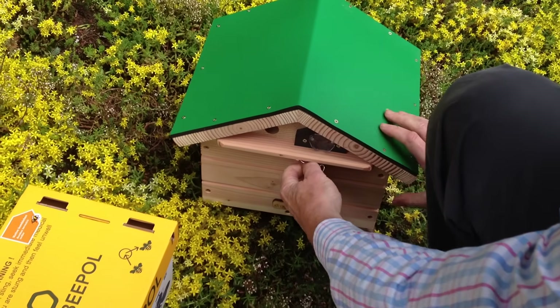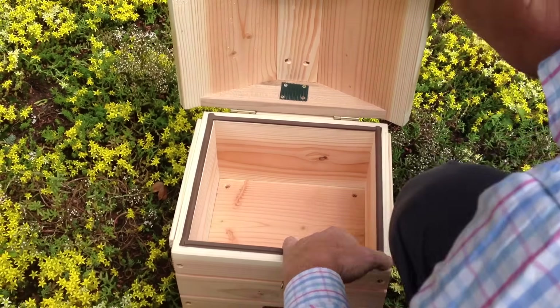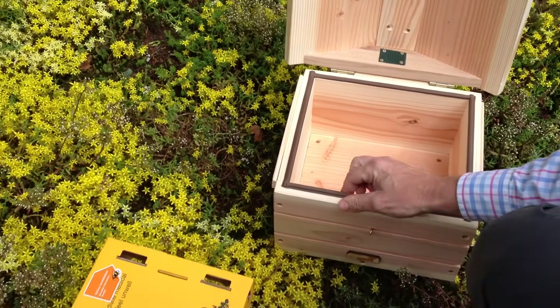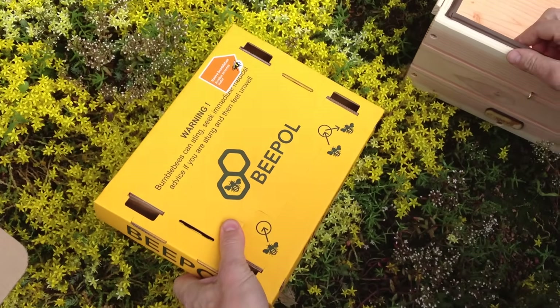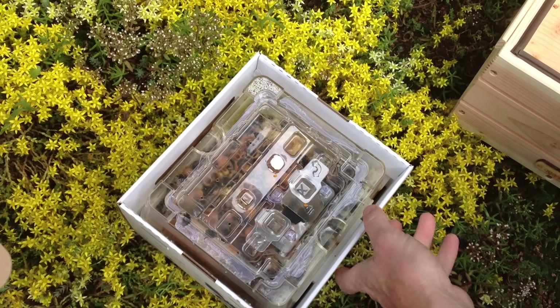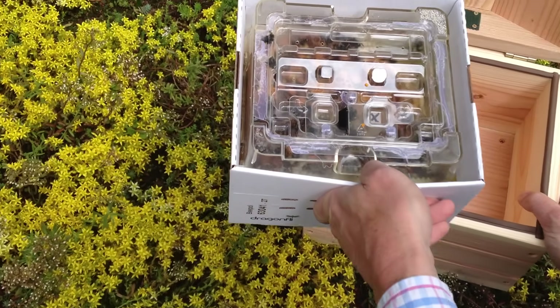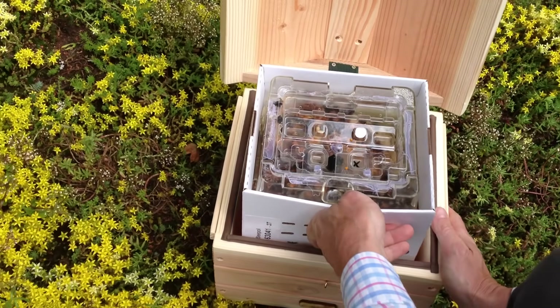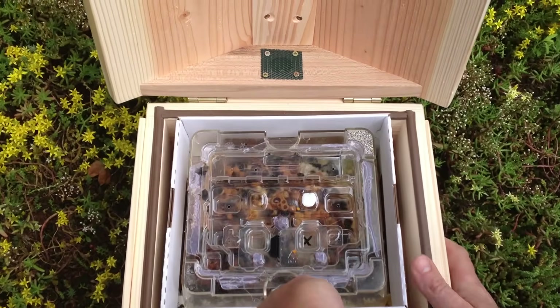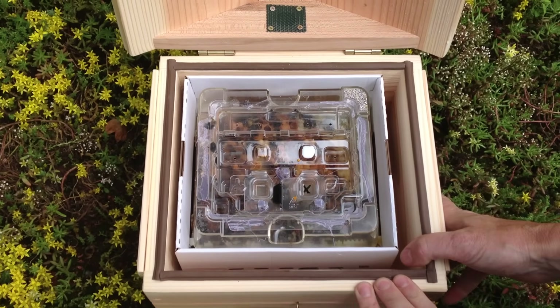We open the lid of the lodge, check it's clear, and then take the yellow lid off, which has just been in their transport. We lift the whole hive, including the cardboard outer, into the lodge, put it carefully down, and then we start the opening process.